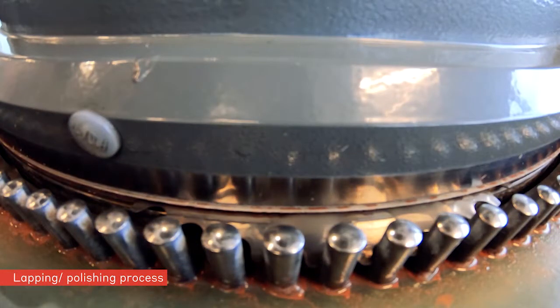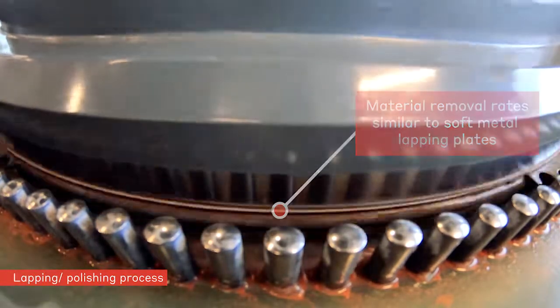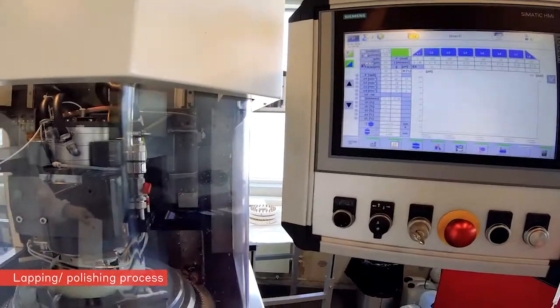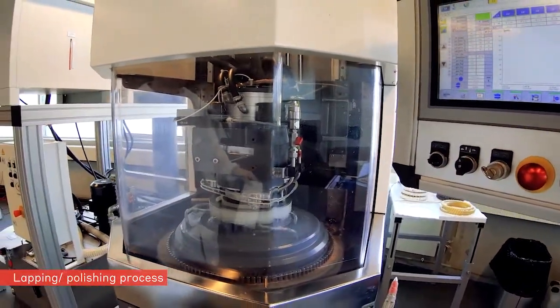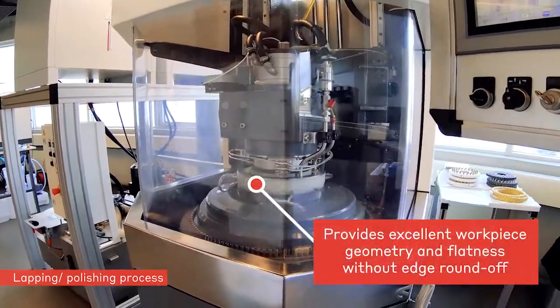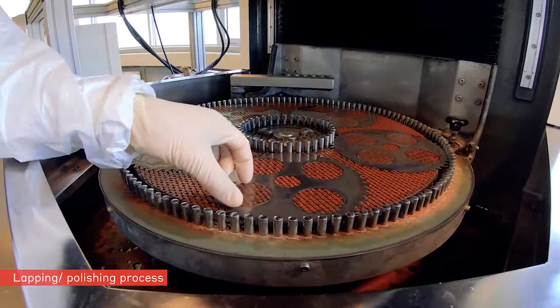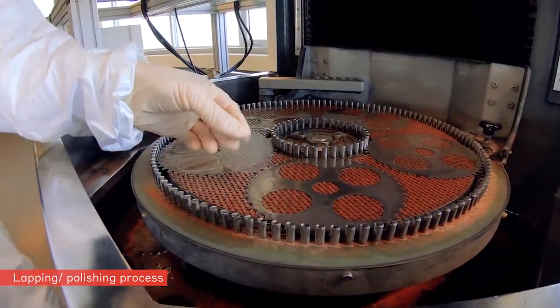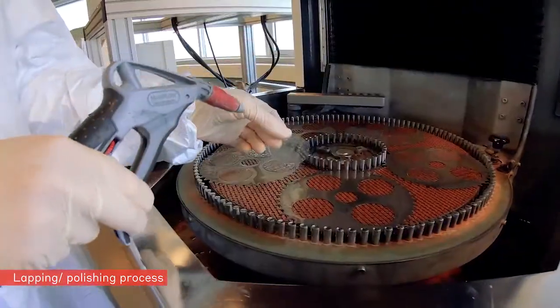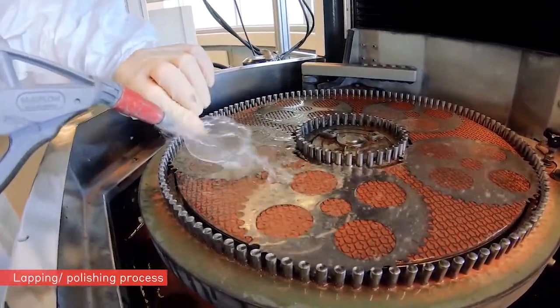The achievable removal rates are similar to those on metal lapping plates, while the surface quality is still on the level of textile or polyurethane pads. The hardness of IRENO PRO-C enables excellent workpiece geometry and flatness without rolled edges. IRENO PRO-C thus closes the gap between metal plates and synthetic pads.